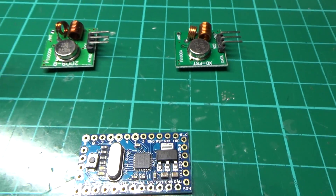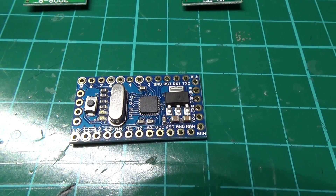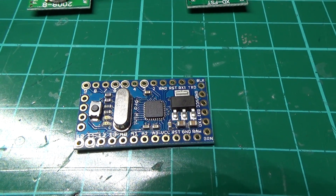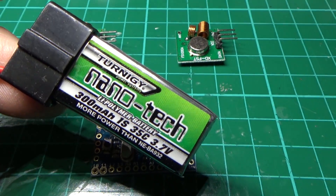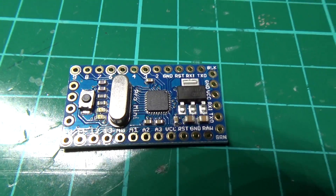You could also power it from a UBEC and use the Arduino Pro Mini 5V, but I wouldn't recommend it purely because if the battery becomes ejected you're going to lose your beacon completely. So get the Arduino Pro Mini 3.3V.